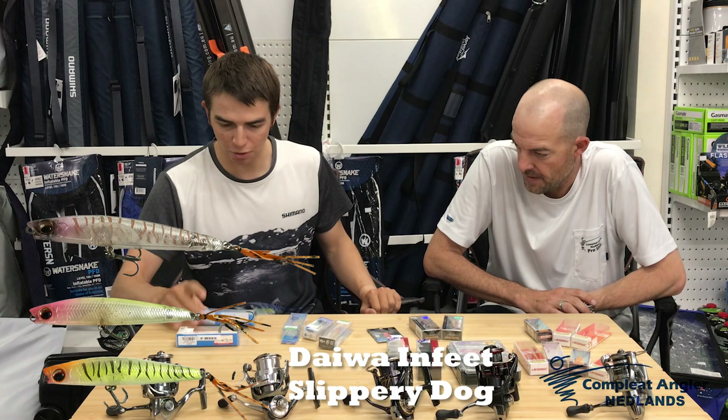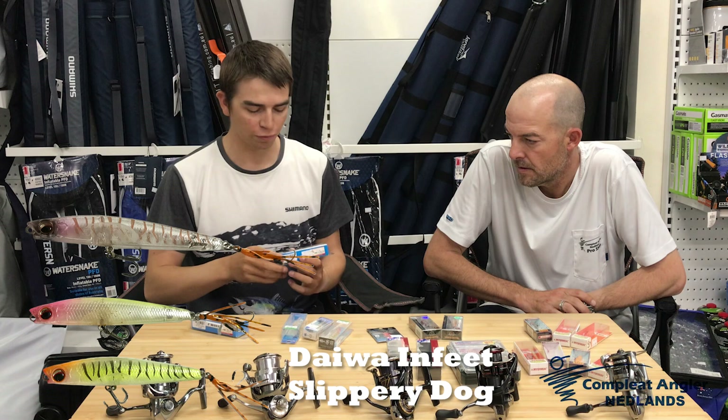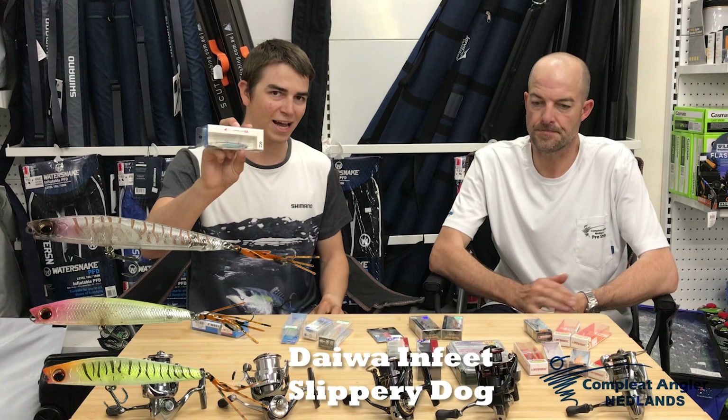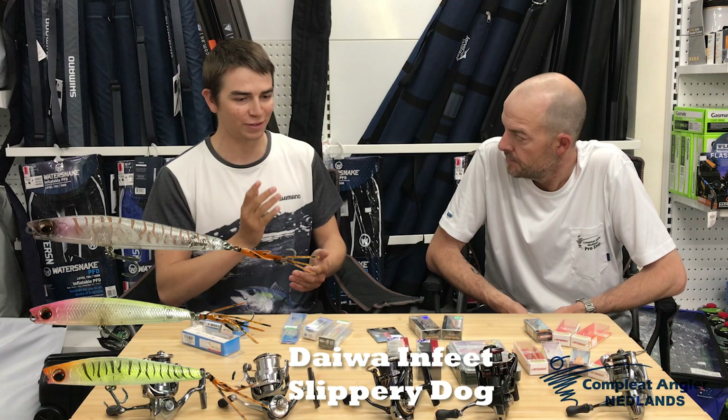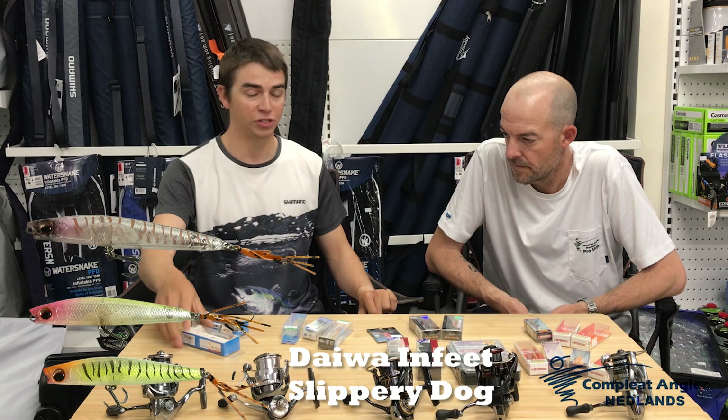I was using the 65 size and getting fish, but a lot of small fish. I thought I want to pick my way through to bigger fish, so I went up to the 80. When I went to the 80, I didn't get bigger fish — I just got more fish because they were eating it so aggressively, as it's a bigger profile lure and they had to eat it aggressively to kill it. It also obviously cast better being a bigger lure.